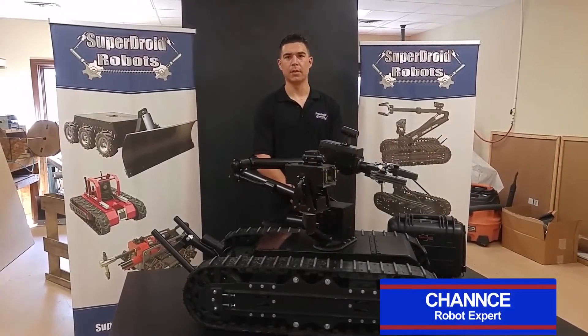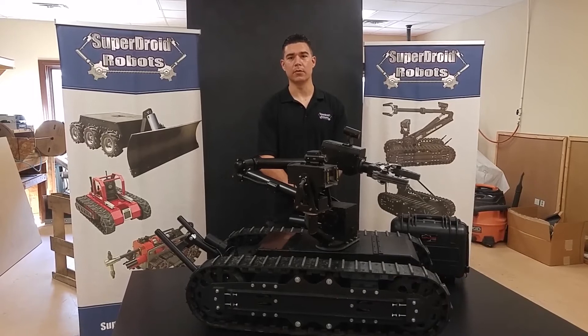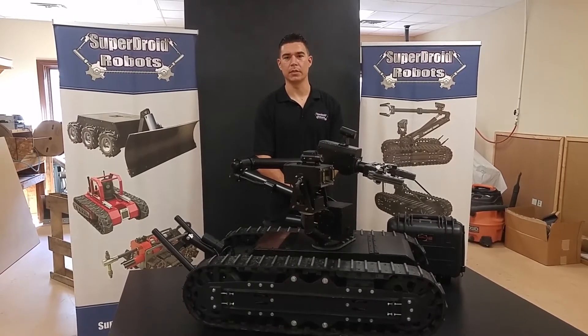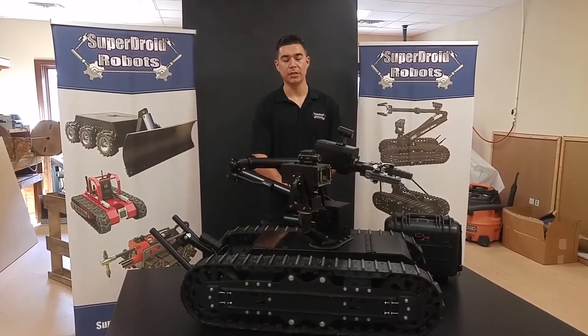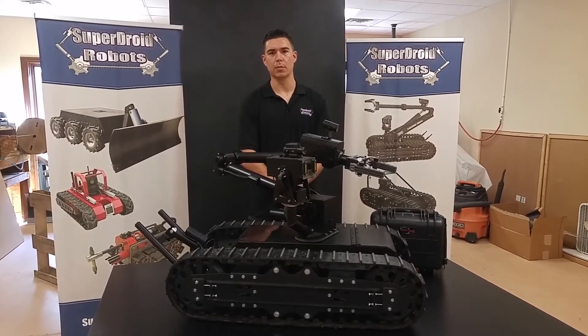Hello, my name is Chance and I'm here at SuperDroid Robots located in North Carolina. In this video I'll be covering the features and operating procedures for the HD2S with arm, also known as the Mastiff, from our tactical line of tracked robots.